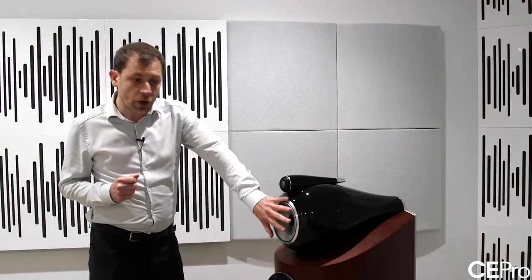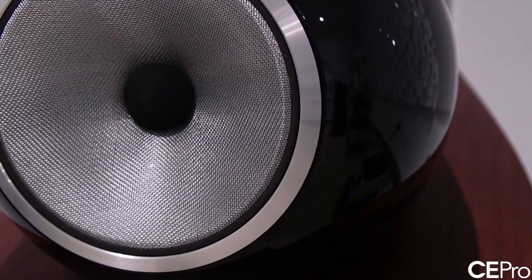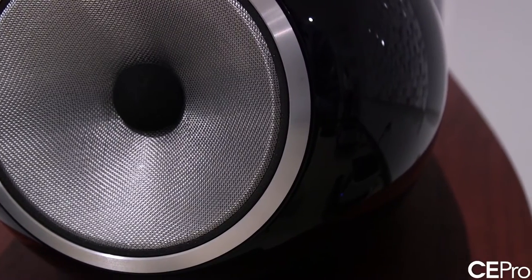Moving away from the bass units, the introduction of a Continuum cone, which is a very important breakthrough for Bowers and Wilkins. We've been using Kevlar for mid-range cones for a long time, actually since the 1970s, and it took us a very long time to find a material which was genuinely better than Kevlar. The work for that specific project actually started in 2007, so it effectively took us eight years to finalise and optimise that design.